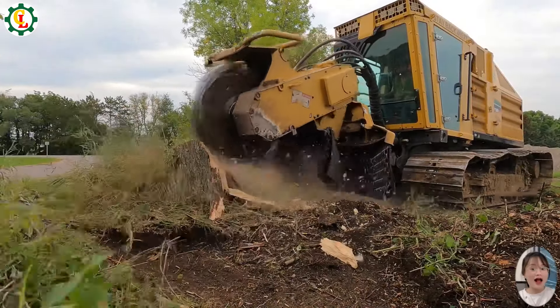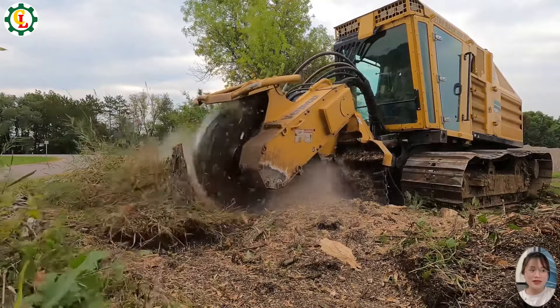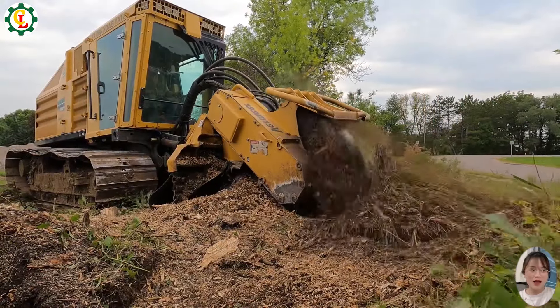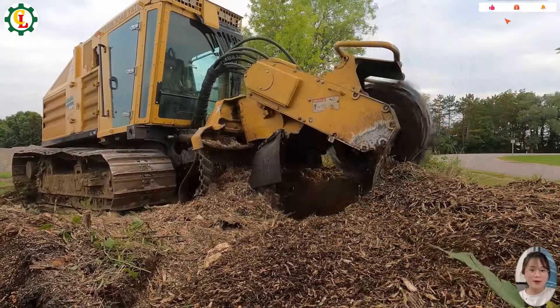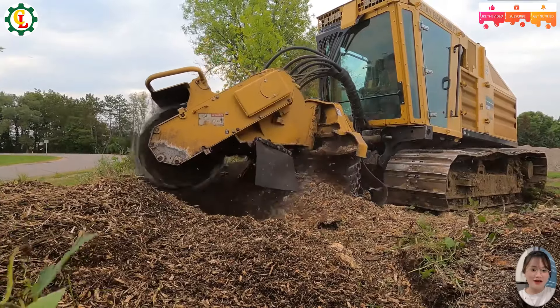The Vermeer Stump Grinder is a powerful machine designed for efficient stump removal. Its robust construction and advanced features make it ideal for tackling even the largest stumps. With precision cutting capabilities and a user-friendly interface, this grinder ensures quick and effective results.